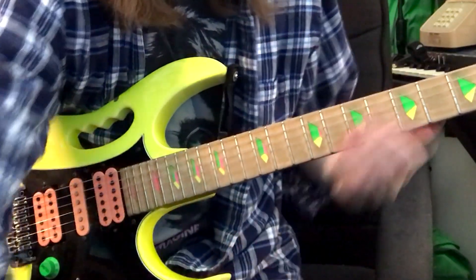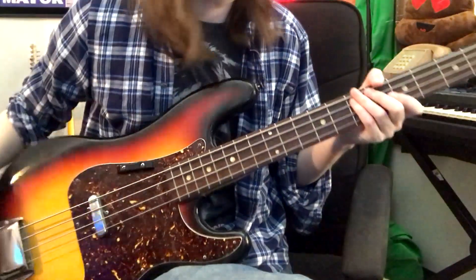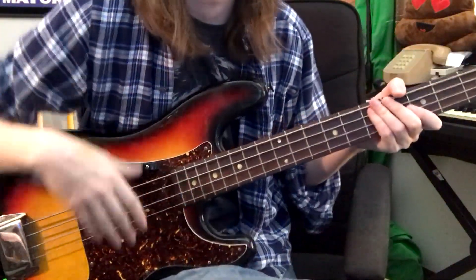All right, so there's one guitar. Let's record another one just for doubling. Yeah, that's good. All right, let's get some bass. Got my Crestline Special — see if I can come up with a bass line.